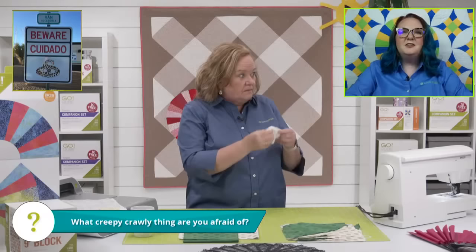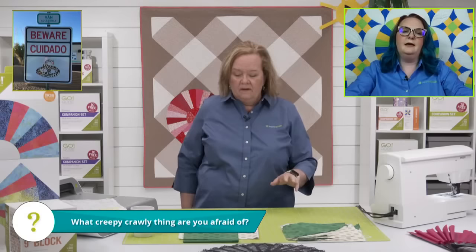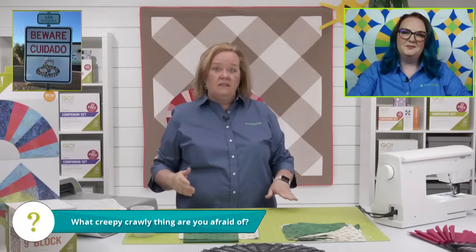Emily, do you have a fear? Oh my gosh, spiders. Same for me — they've just got too many legs to be trusted. Too much going on.